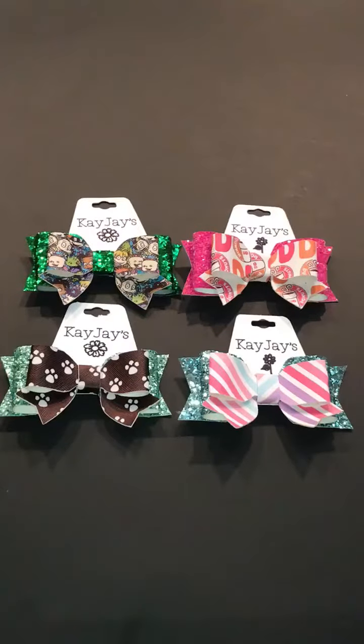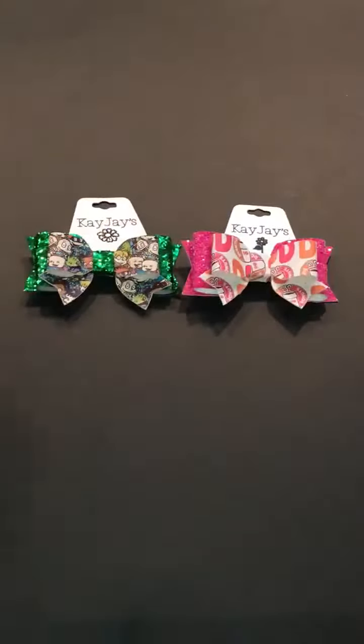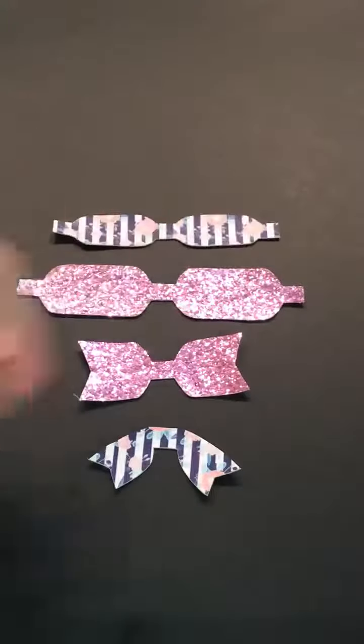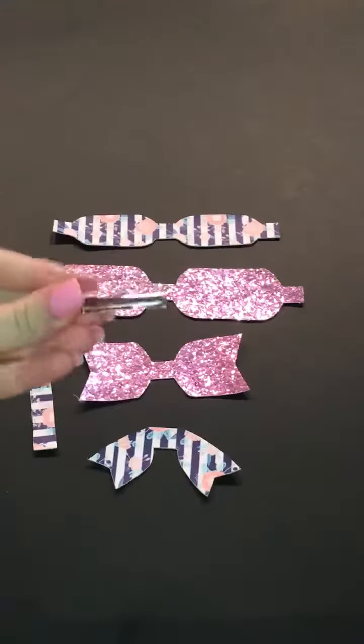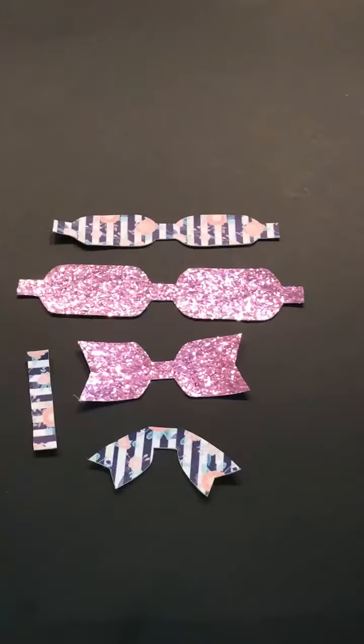Hey everybody, as promised here is my tutorial for the Bella Bun Bow. These are four I already had made — Rugrats, Dunkin Donuts, stripes, and paw prints, all matched with different glitters. This is a really easy bow. All you're gonna need is the five pieces to the bow, a glue gun, one glue stick, scissors just in case, and alligator clips — though you can use a headband if you like.